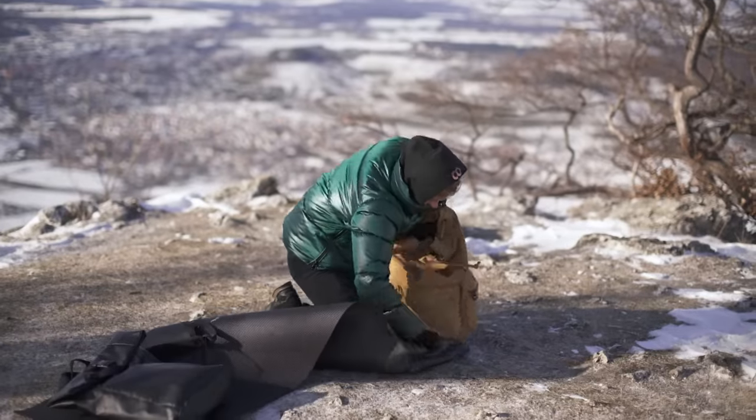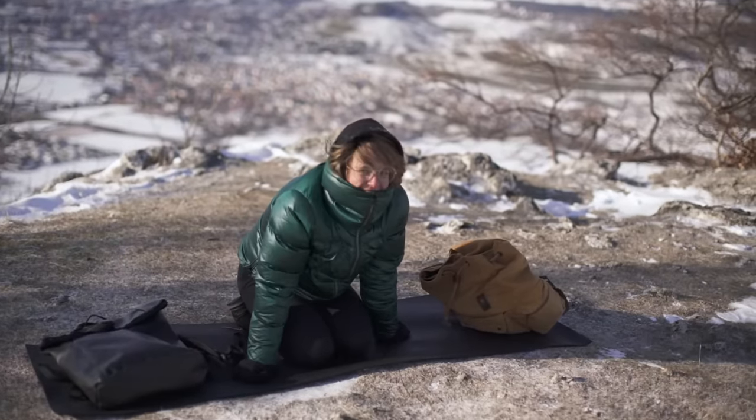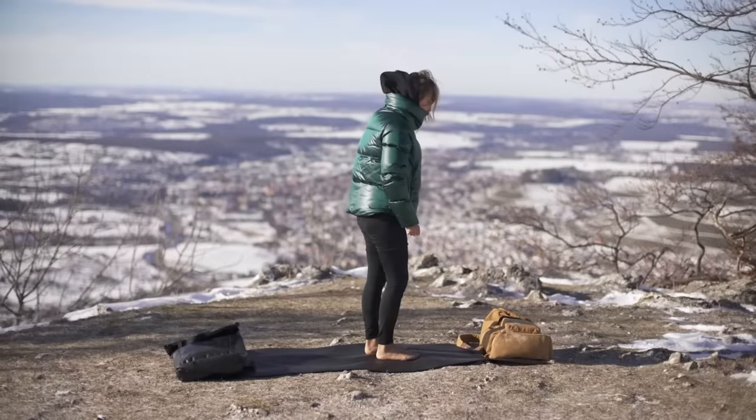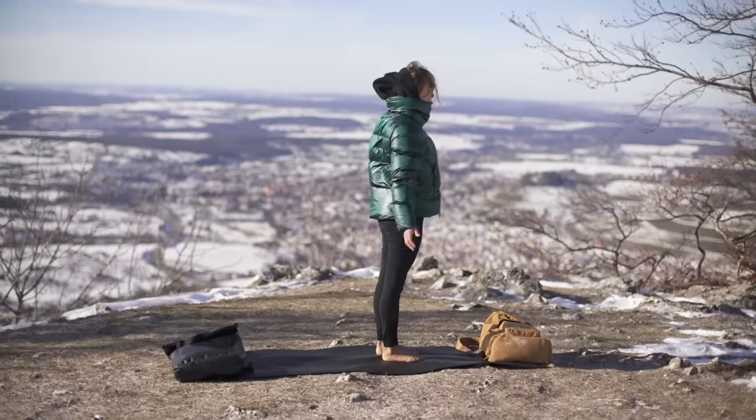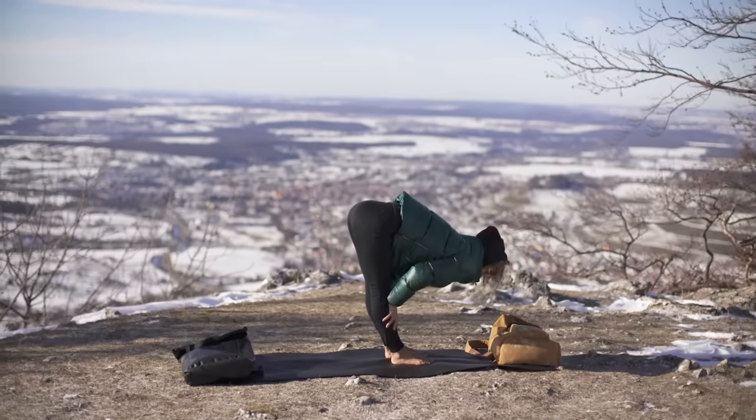You can already come to the beginning of the mat. We will start in mountain pose. Inhale, reach up. Exhale, come down into halfway lift.